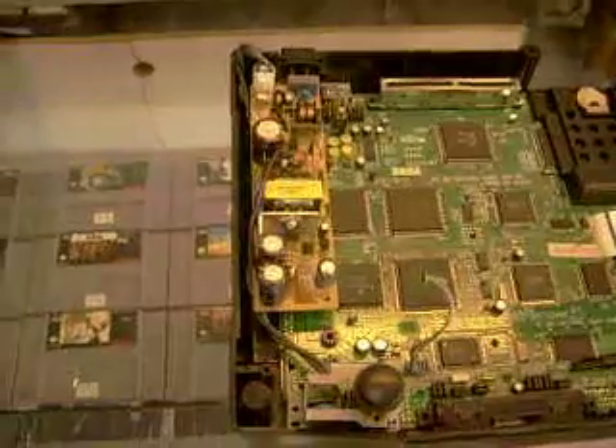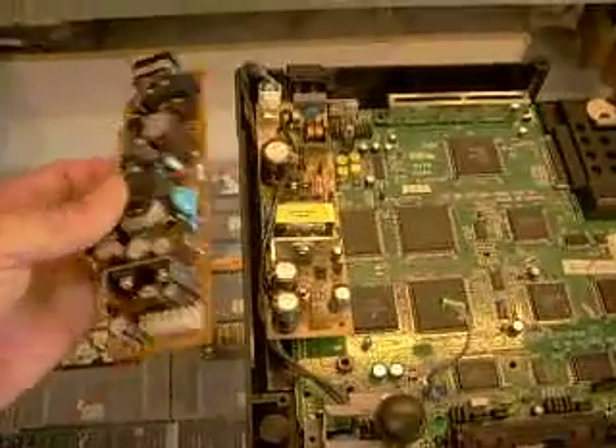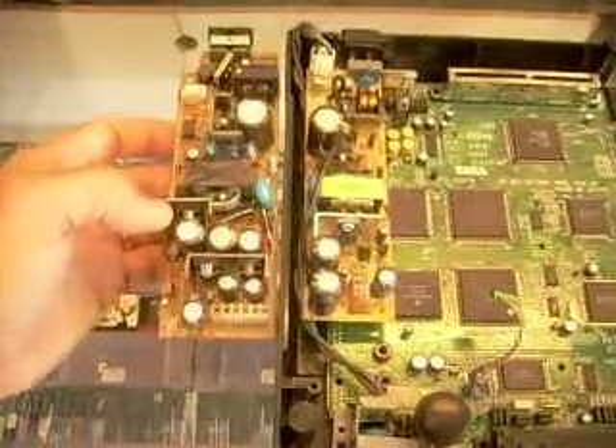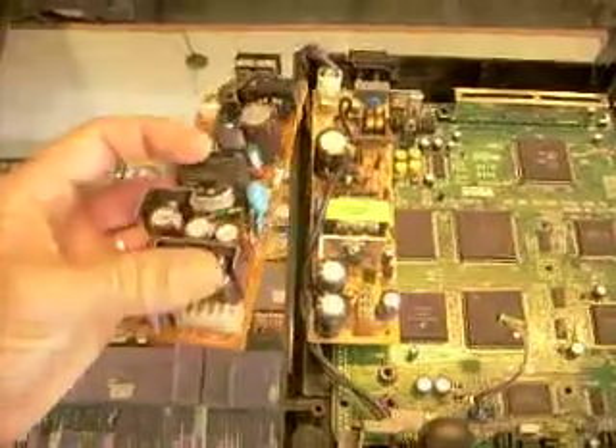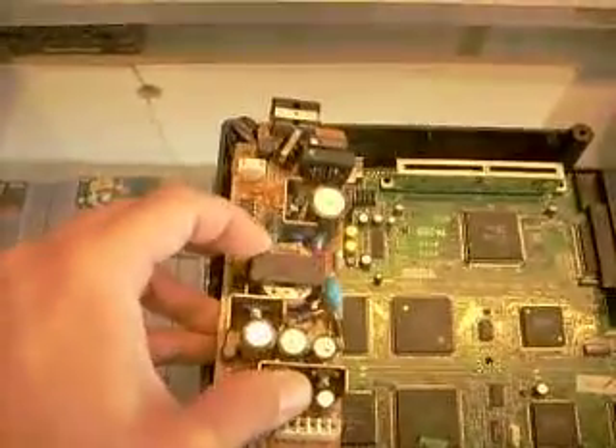Now that's for a Saturn specifically. This is for a Dreamcast — this is a dead one, it came out of a Dreamcast. It looks very similar. It's beefier because it puts more current. But look, if I line up the plugs, it takes up almost the same amount of space.